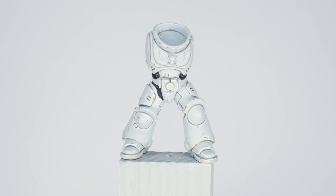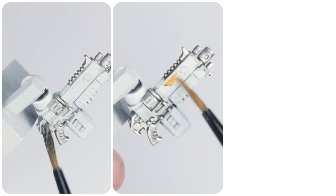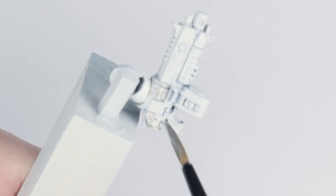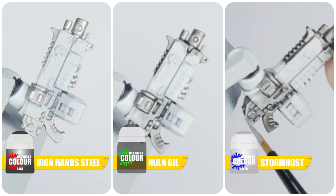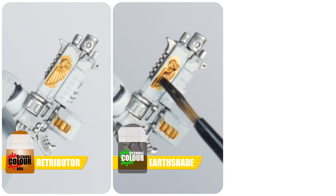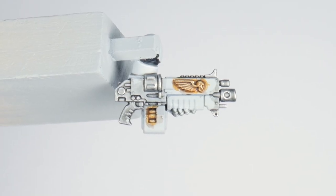With the armour all finished, let's move on to painting all the other details on our White Scar. Now the power armour is done, let's work on getting all the metals painted. Let's get all the silver details painted first, using Iron Hands Steel for the base colour. Next use some Nuln Oil to create some definition, and finish these silver details with a Stormhost Silver highlight. If you have any gold details to paint, start with some Retributor Armour, then apply some Agrax Earthshade to the gold. For the highlights we can use Liberator Gold. All the metals are done, but there's still plenty to get painted before we've finished.